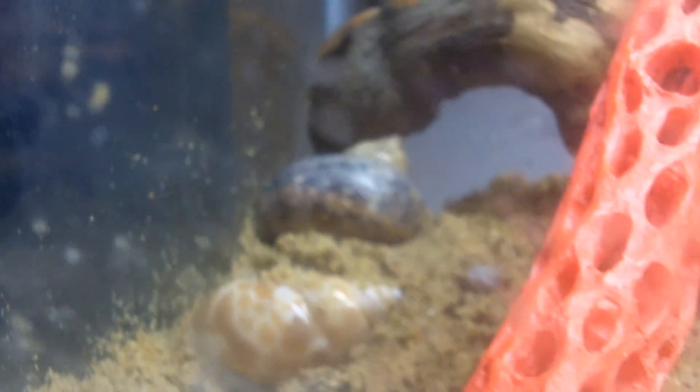I bought some cork bark today at the pet store. I got a new little guy that just went under for a molt — I'm not sure when I'll see him again, but he went under there. That's one of my old ones. I'm going to have another one over there. I have three crabs right now.